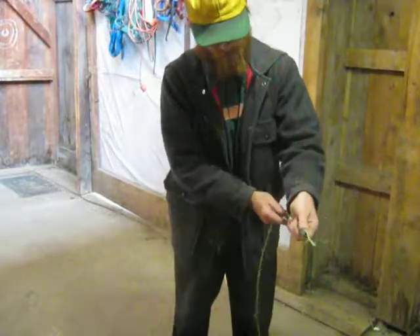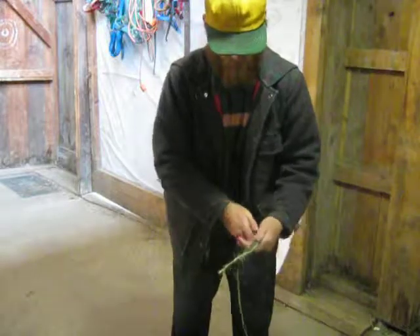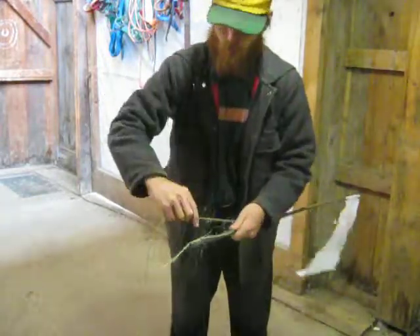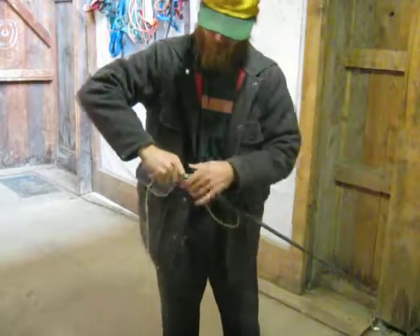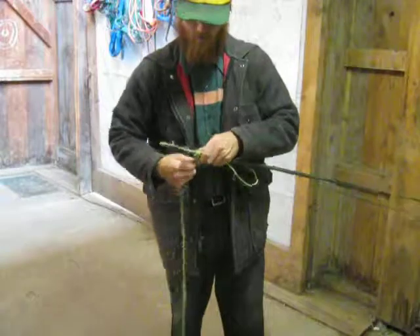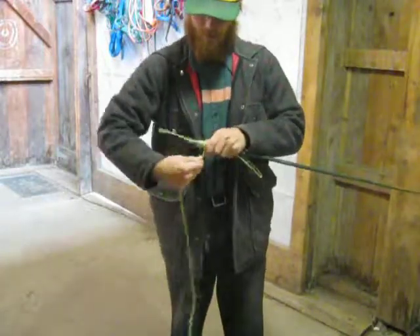looping it up, pulling it up straight, looping it back down, and I'm going to make this kind of wide-ish, and then just wrap it all the way up,